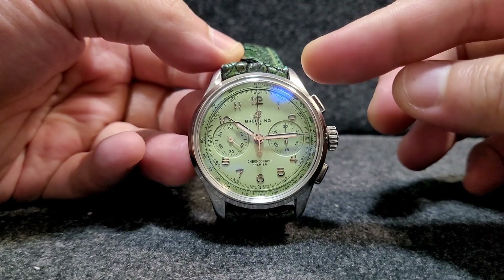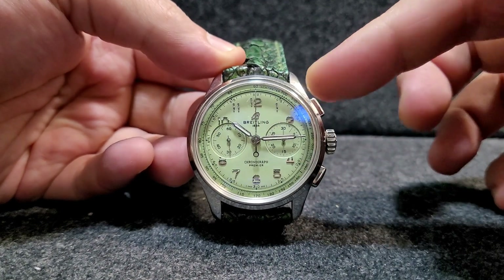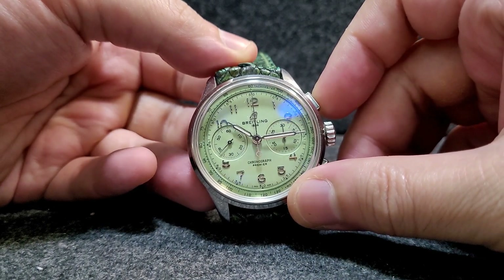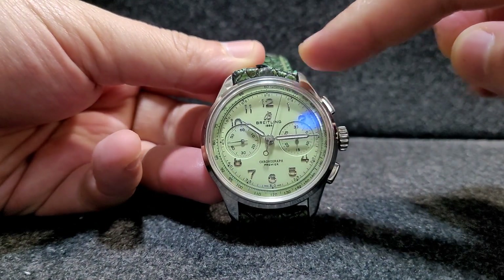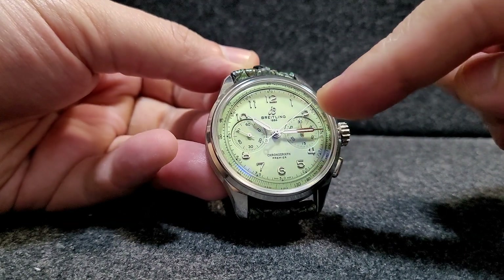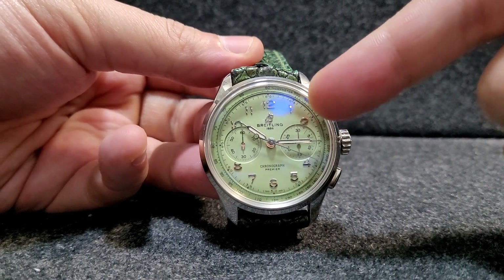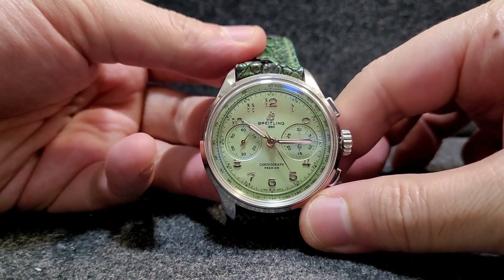Now let's talk about the dial. The dial is very nice — it has no date, a very simple layout with two sub-registers. This is a chronograph, so it can measure elapsed time, and it can measure up to 30 minutes.